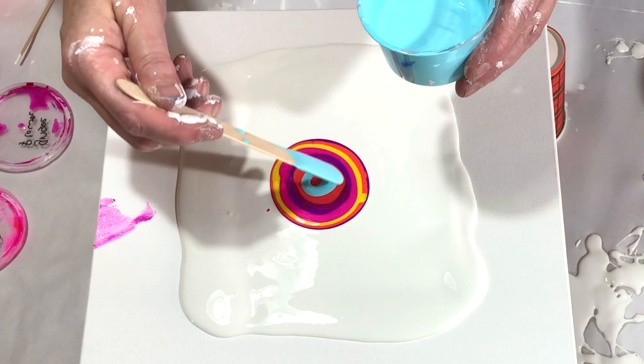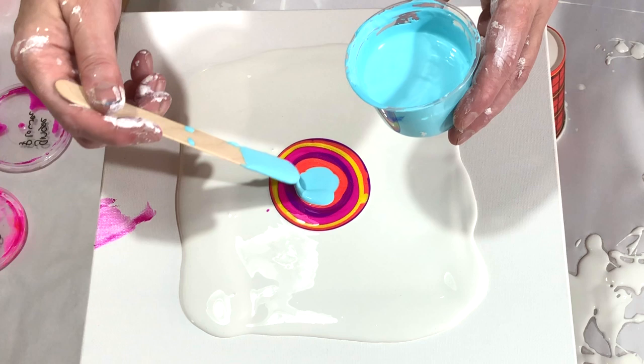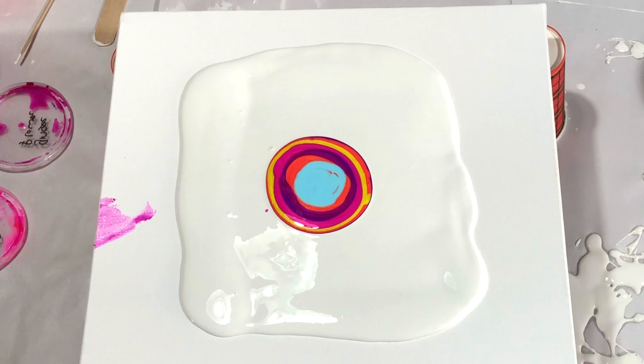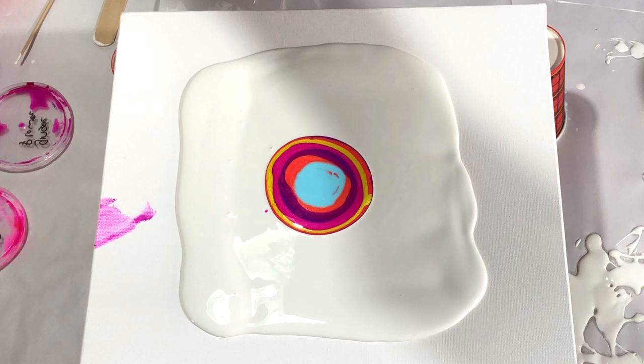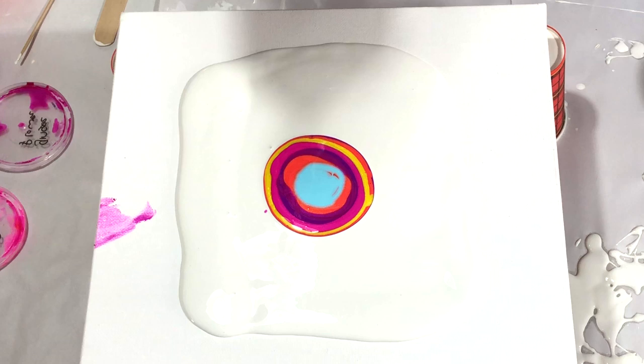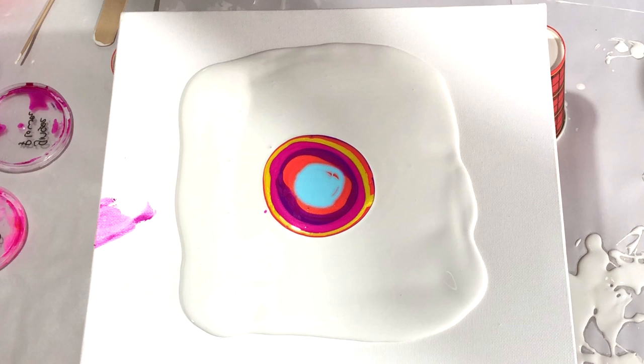On top we are going to put down the light blue cell activator. This is sinking a little — that's probably because I put in the drops from that fluid Golden paint. Let's just see how this will go. I will go slowly down with my hairdryer. When I see that light blue paint spread, I'm just going to swirl it around and see how that looks.